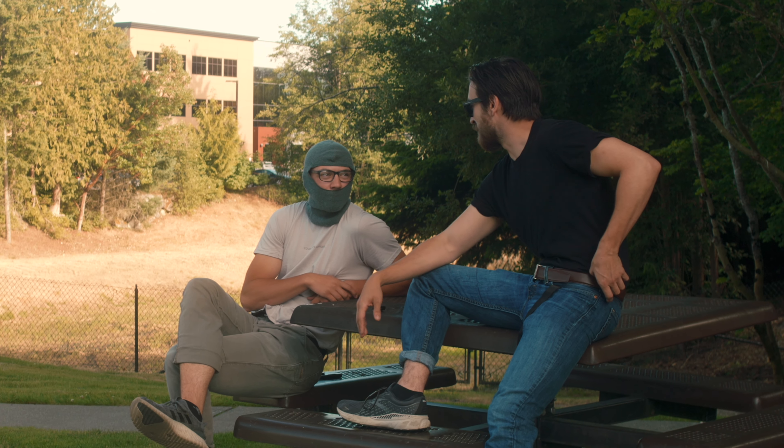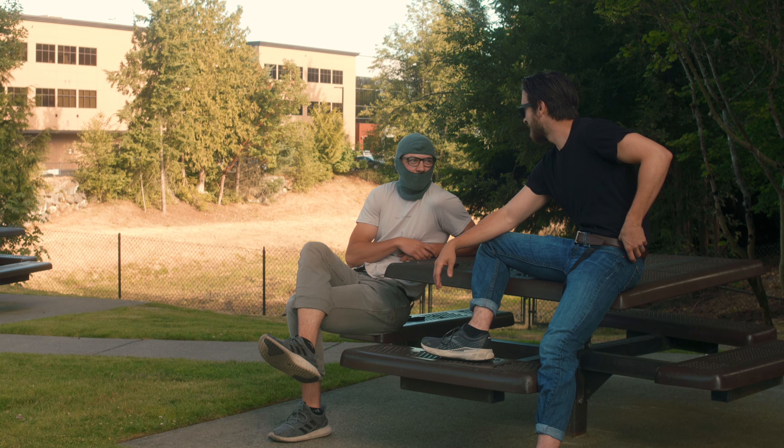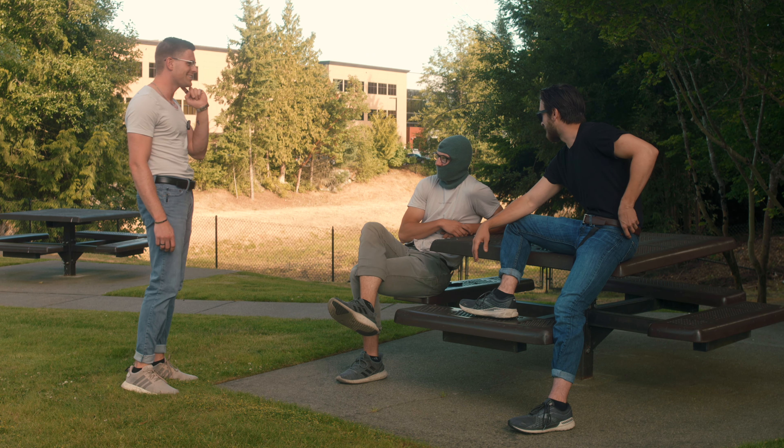Man, these hipster outfits are making me feel a certain way. We could kiss right now if you wanted to. You guys look good today. What are you guys doing?